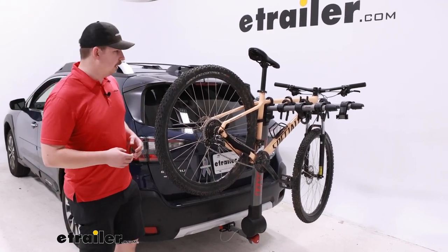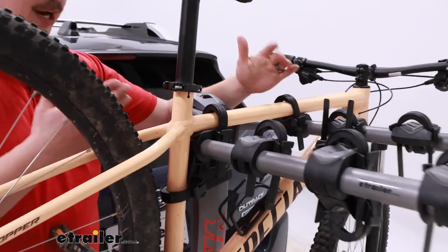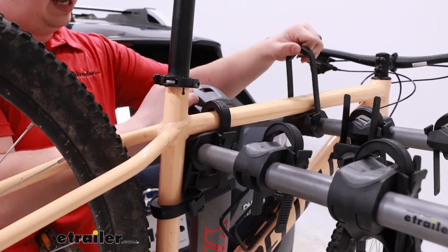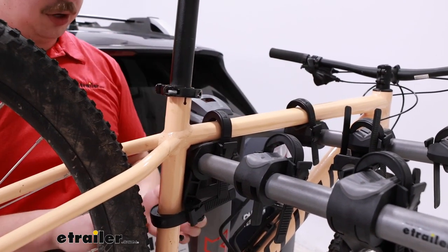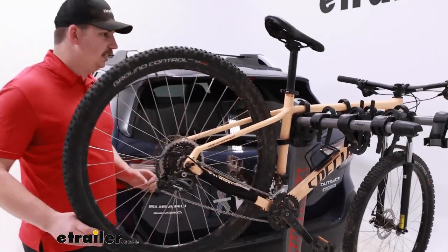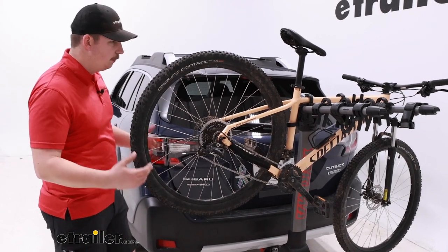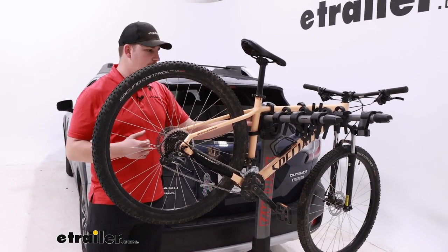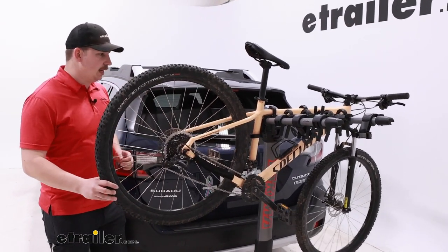This bike rack has three points of contact. On top of the frame here we've got two what Yakima calls zip strips. They basically just ratchet down in place over the frame into the cradles for a nice secure fit, and then a third one on the side as our anti-sway cradle. That's going to limit our side-to-side movement and bike-to-bike contact. Compared to a lot of other hanging racks that use a stretchy rubber strap over the frame, these zip strips work a lot better at keeping that sway down to a minimum.